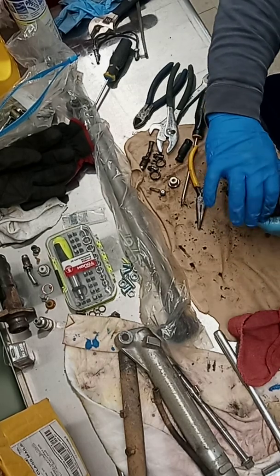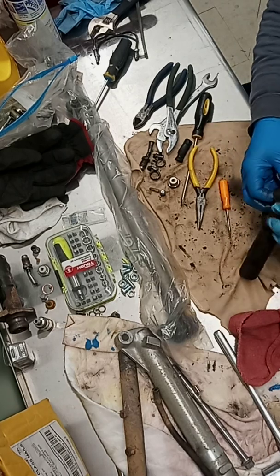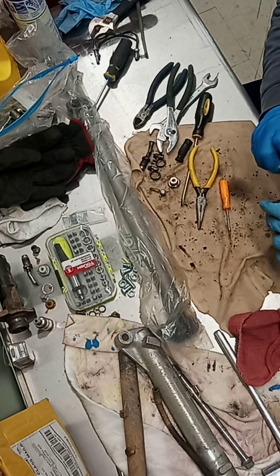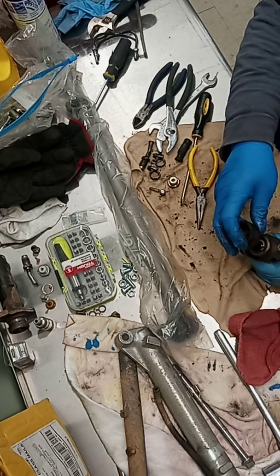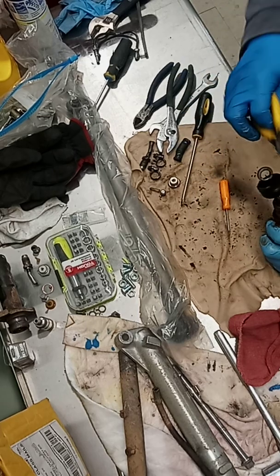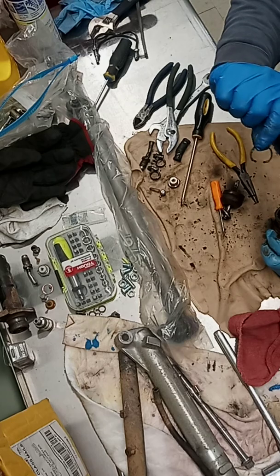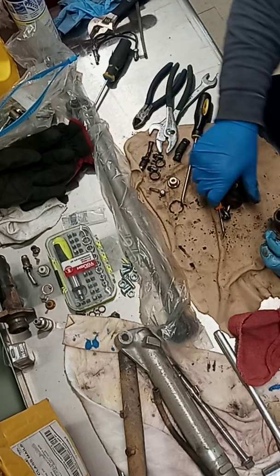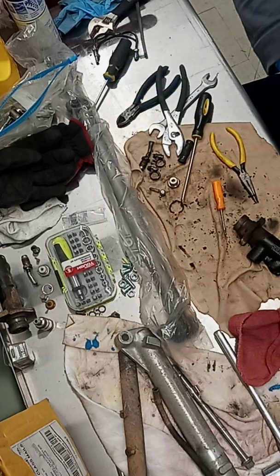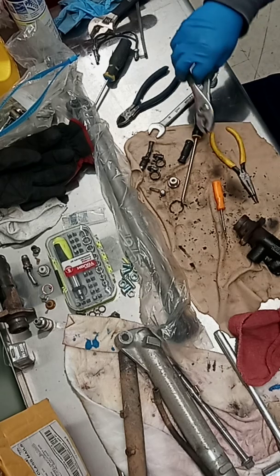Now we're going to get up underneath here into the boot. The boots are new — they come with the seal kit — so you don't have to be too gentle with these. On the other one I disassembled, the boot was completely destroyed. This one isn't destroyed but there's a lot of nasty down in there. There is a spring clip sitting in here that retains this keeper — take some needle-nose pliers and pull that out. There's that spring clip right there. I was going to cut the boot off, but I don't want to risk tearing up the new one that comes with the seal kit.